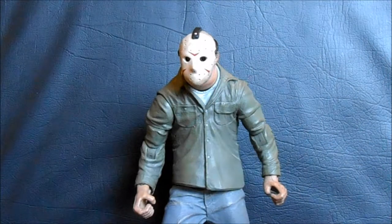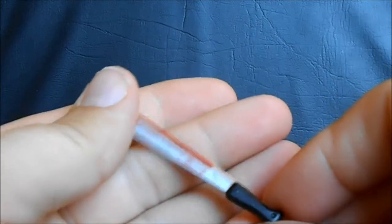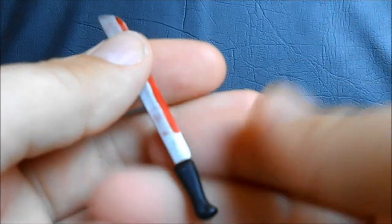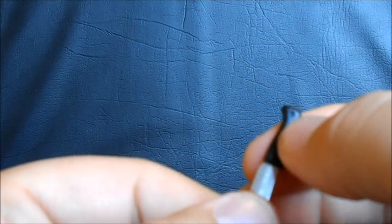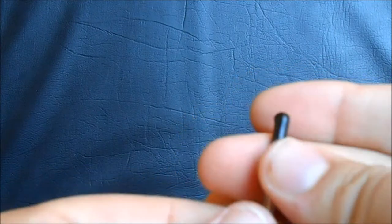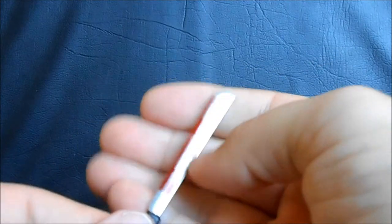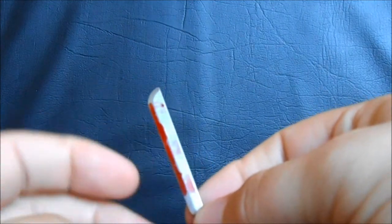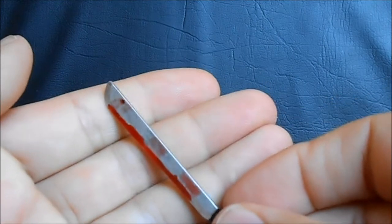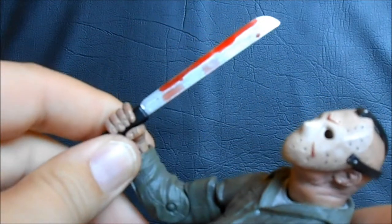First off, we're going to take a look at the accessories for Mezco's Jason. As you'd expect with any self-respecting Jason figure, he comes with his machete. This is a pretty nice one — the handle has a nice shape with a little curved part at the end and indentations on the handle. It looks like it should be a rivet but there's no actual paint detail in it, and it's only on one side so it could be more of a defect. The blade is a nice silvery color with some blood on it, though it just looks like it was dipped in blood — not a particularly realistic pattern. But the shape of the machete is good and it fits in Jason's hand really snugly, which is always a plus.